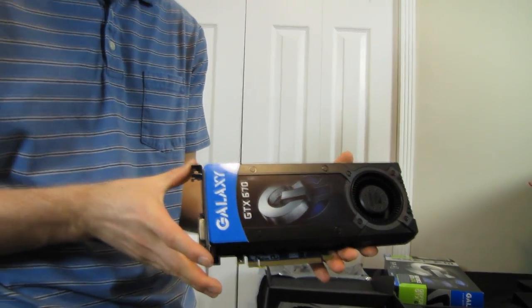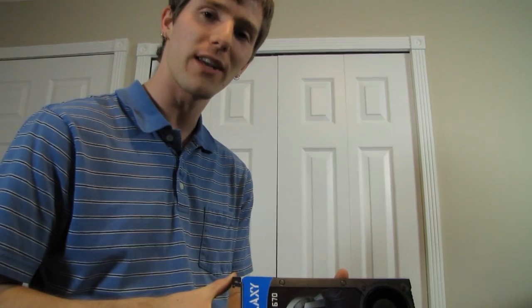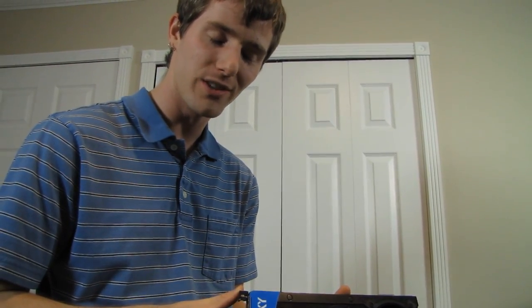Thank you for checking out my unboxing and first look at the GeForce GTX 670 from Galaxy. Don't forget to subscribe to Linus Tech Tips for unboxings, reviews, and other computer content.